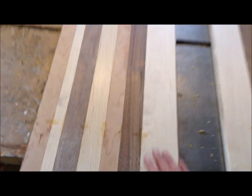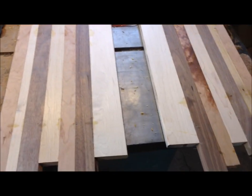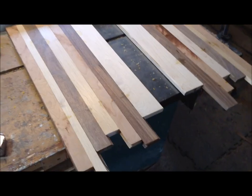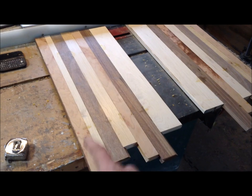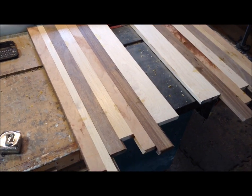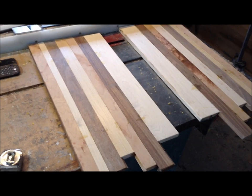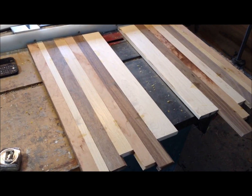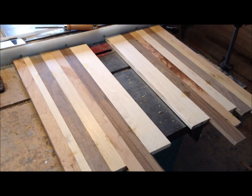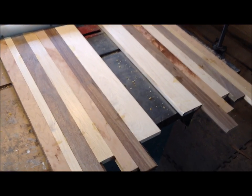I took both of these out of the clamps and cleaned them up just a little bit so there were no high spots with that glue. If you want to make a cutting board faster, you could always just glue it up in this pattern and not even include the chevron. Milling this lumber and gluing it up I could have done in an hour — it was adding that detail that took a couple extra hours.